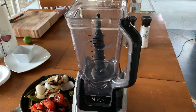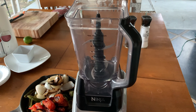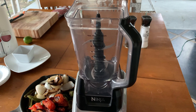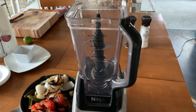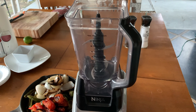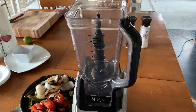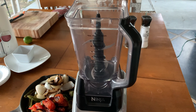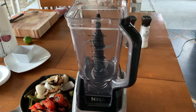Alright guys, let's take a look at our ingredients for the salsa. We have about three tomatoes, a handful of serrano chilies, and another handful of jalapeño chilies. We have some green tomatillos and two full onions cut in fourths. We're going to throw these on the griddle, let them sauté and char a little bit, then blend them. We'll add some salt according to personal taste.